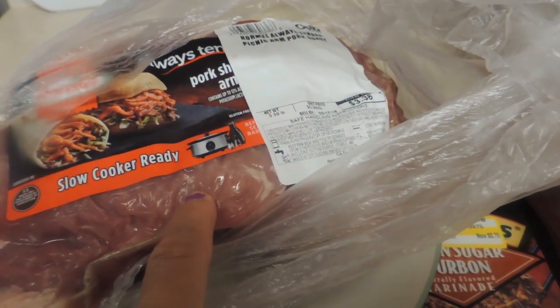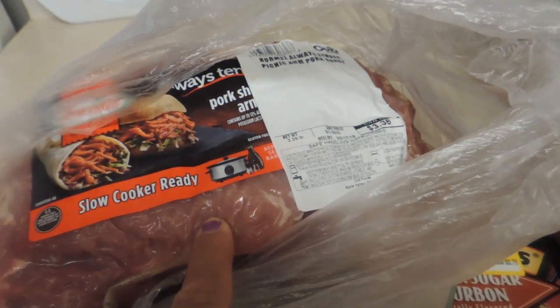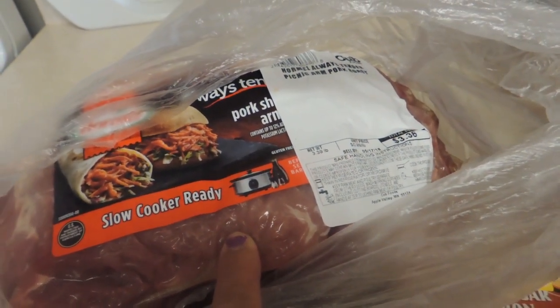We're not going to eat this whole roast today. This would be enough for another meal, so I'm going to count this as half, making my price of the meat $1.68.